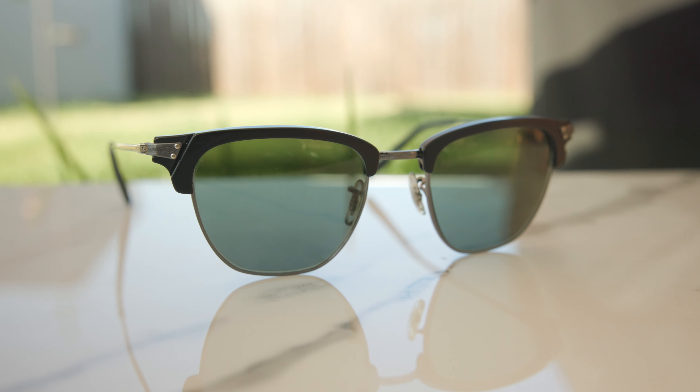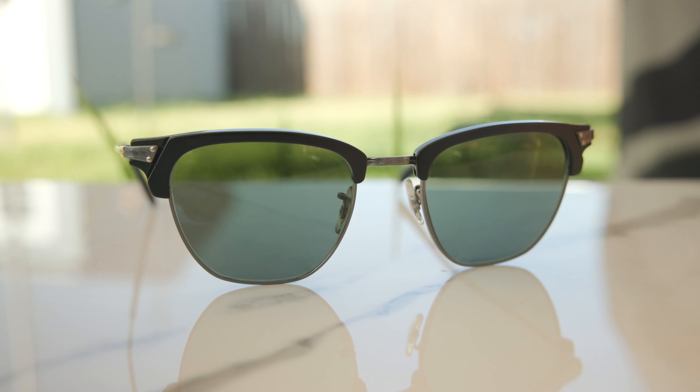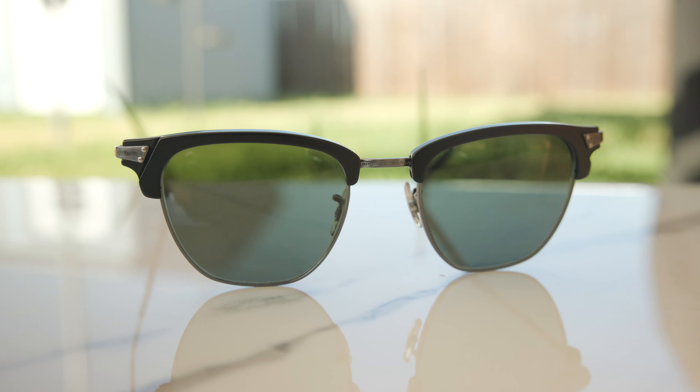Hey everyone, welcome back to ShadyReview. In today's video, we are reviewing the All People's Bank Sun, and the model number here is OV1145S.